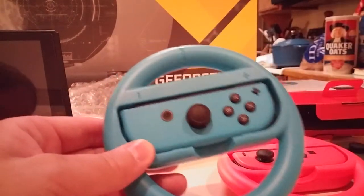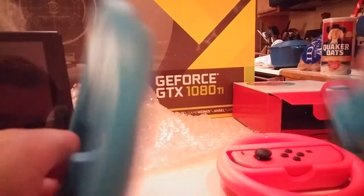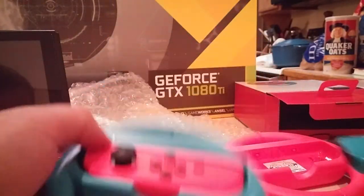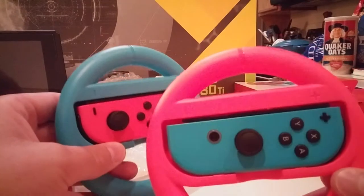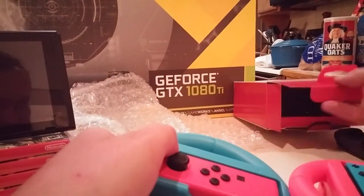I actually like these. I actually hated the Wii and Wii U steering wheels for Mario Kart. Did not like them. Let's mix and match here. I kind of like these. For ten bucks, that's a pretty good deal.